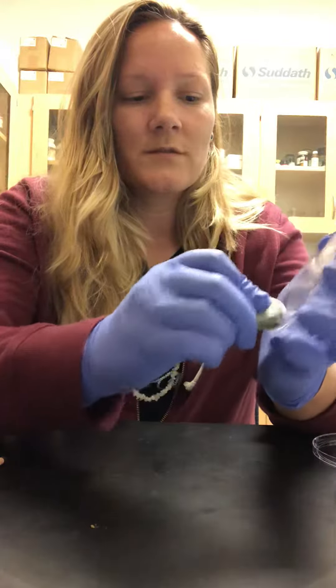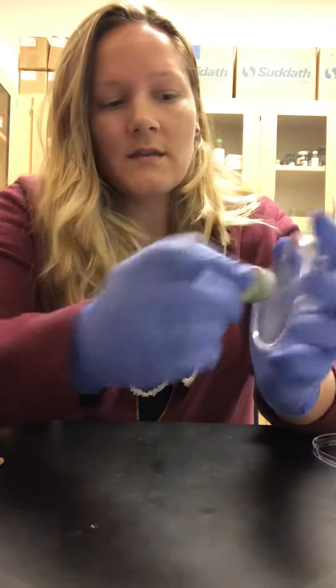Take your eraser and you just start erasing the back of the petri dish. At the etched area, you have to erase a little harder and it will still have maybe a light appearance to it at the end, but you can see how quick that erases.